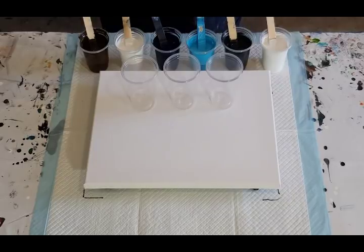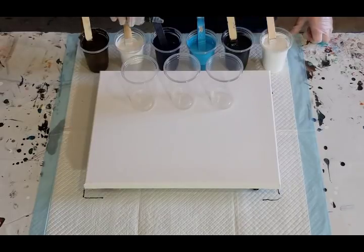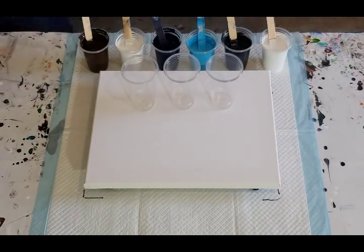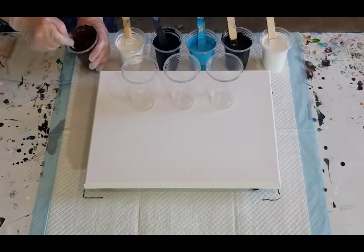The brown needed some extra pouring medium, and the two whites needed some extra paint because they were really thin. So 60 and 60 is 120 grams, which is about four ounces, so we put in four drops. I won't do the white - I'll just do these other colors, and hopefully the white will just sink to the bottom. Then these other colors can come up through the white and make gorgeous cells.